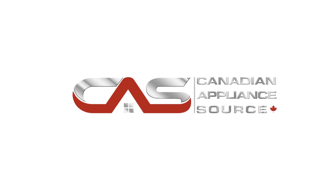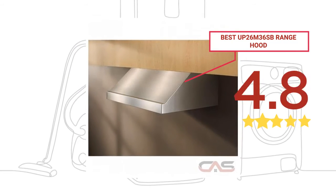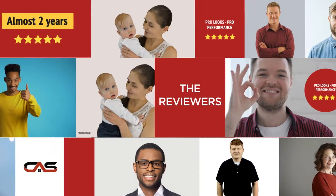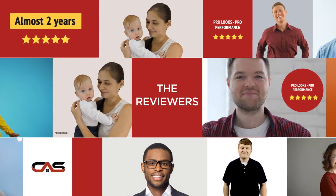Welcome to another product review from Canadian Appliance Source. This range hood, by Best, has earned high scores from buyers. Real reviews from customers will help you choose the right appliance for you. This one got a 5-star rating.